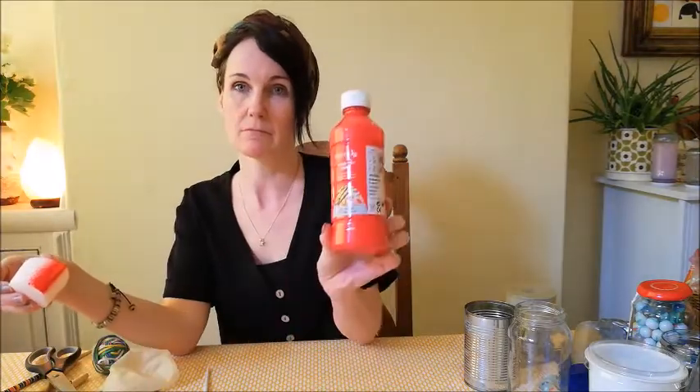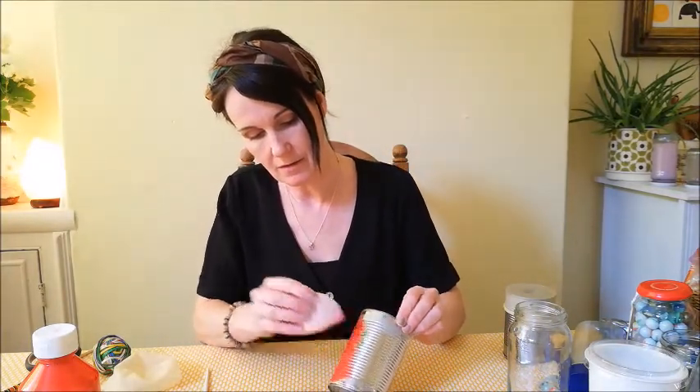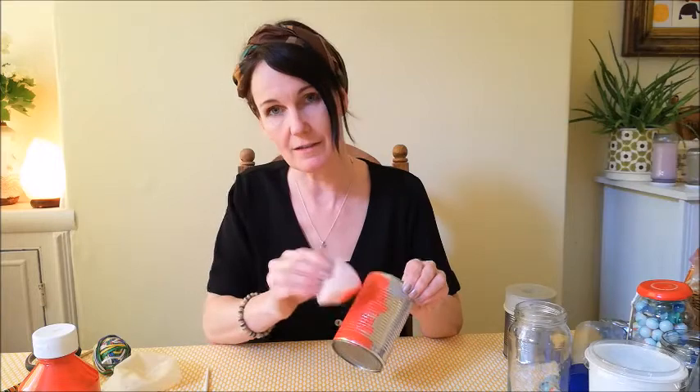If you would like to, you can start by decorating your tin. I'm going to have a go at using a sponge and just some normal ready mix paint, and I'm going to dab on the paint. My final instrument was a nice bright red colour.